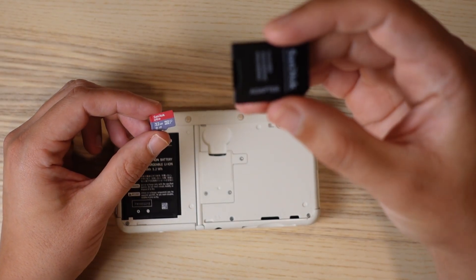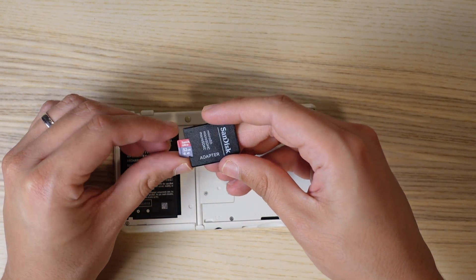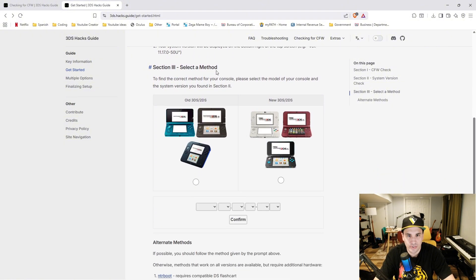Get an SD card adapter and put your micro SD card into it. Next, go to the website 3ds.hacks.guide and go to the get started page — I'll leave a link in the description. Scroll down to section 3 to select the method. If you have an old 3DS, 2DS, or 3DS XL select that option; I have a new 3DS, which also includes the new 2DS and new 3DS XL, so I'm going to click that option.